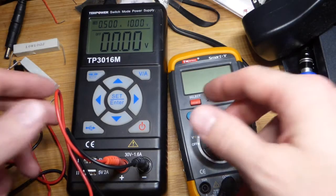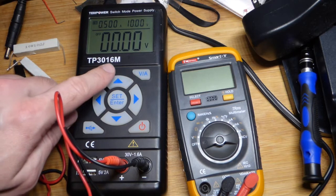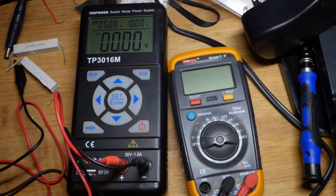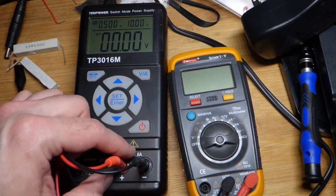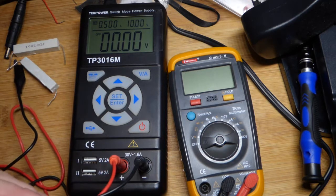So now in this video, we're going to look at a portable power supply that I just got. It's the TP3016M, made by TechPower. It's got a couple plugs — positive and negative — up to 30 volts, and at 30 volts, 1.6 amps. At lower voltages you can get more current. We'll look at that coming up.